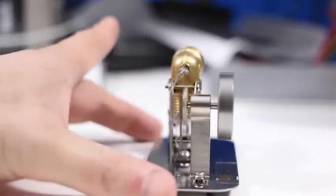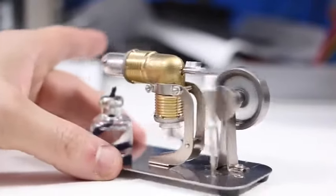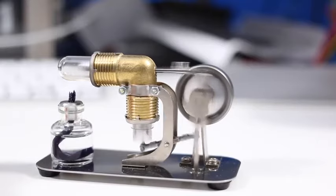You can see the flywheel moving over here. And the entire thing is beautifully done. If you have any questions or comments, if you find this review to be helpful, just let me know in the comments. Thanks for watching.